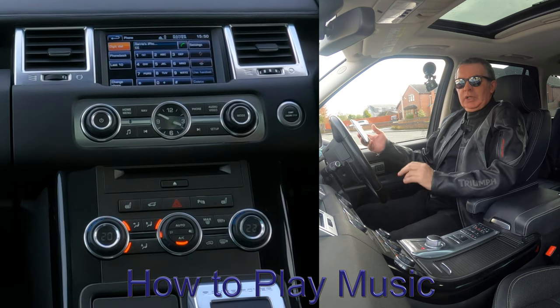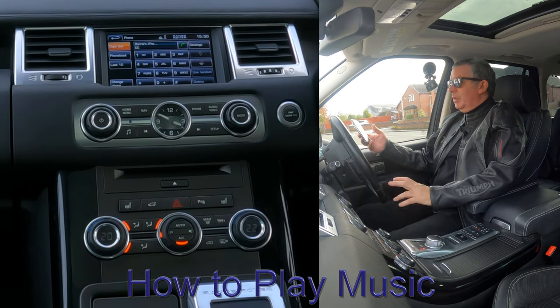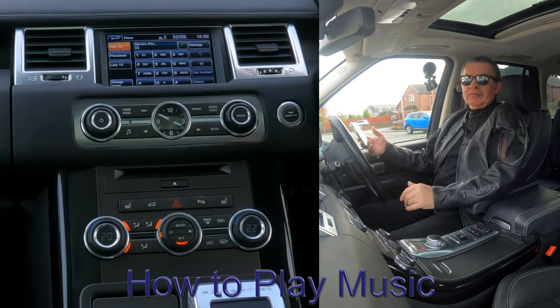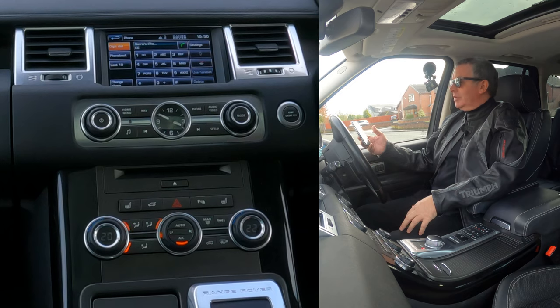I'll show you how to stream audio through the Bluetooth audio system in this Range Rover Sport, bearing in mind it's got Harman Kardon speakers, which are pretty fantastic to be honest.